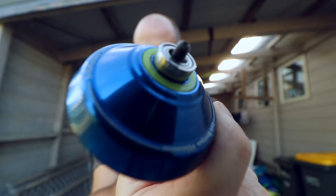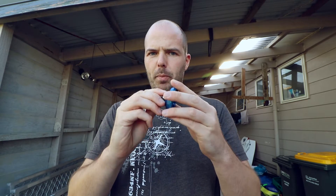This here is half a yoyo with the bearing still on it. I'll spin it and let you hear it. Not sure if you can hear that, I think it'll come through in the audio.